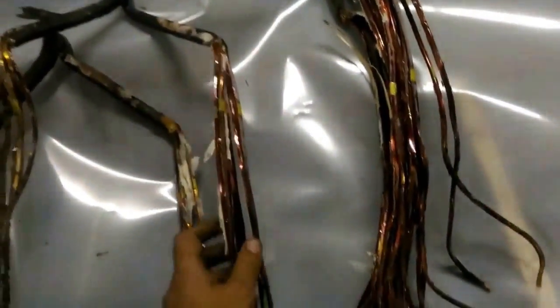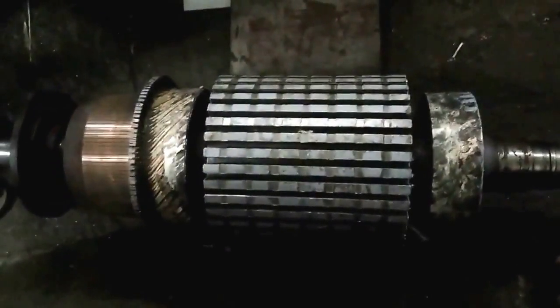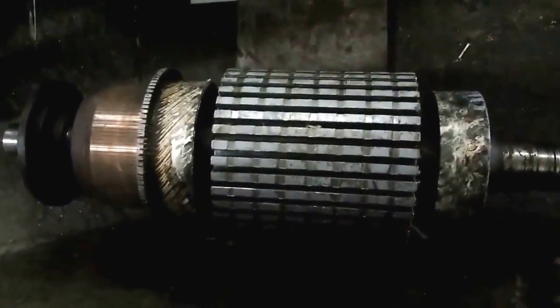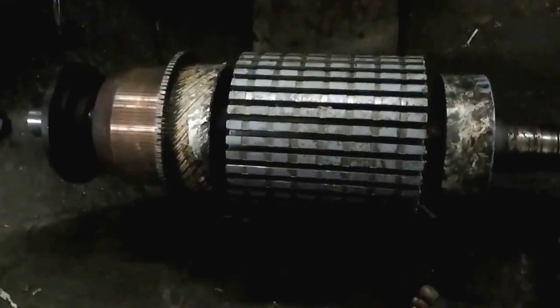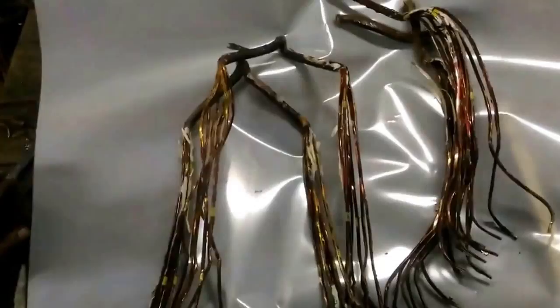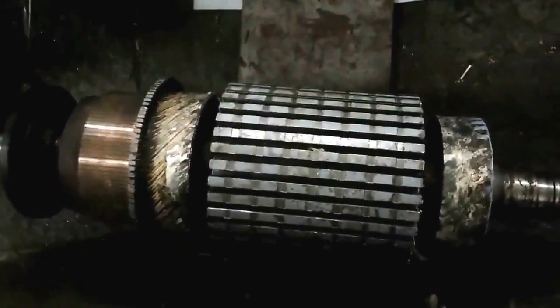Our suspicion of rotor damage is confirmed. The next step is to wait for the conductors and then proceed with the armature winder. The conductor size is 3.51 by 3.45. Each coil is around 1 kg 300 grams, and totally we need around 50 kg of copper — approximately 50 kg for 37 sets. Each slot has got 12 conductors.